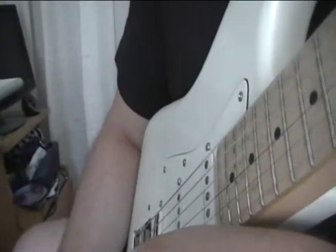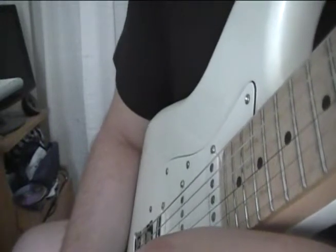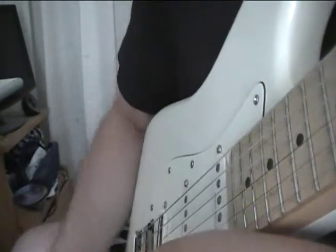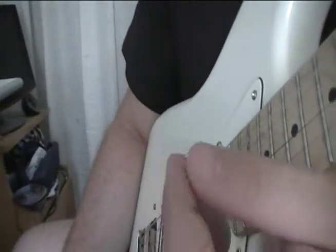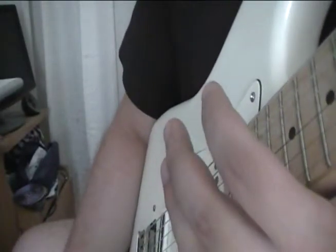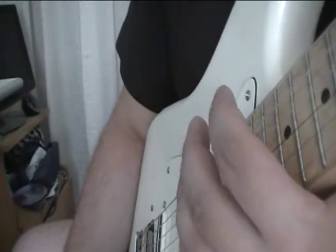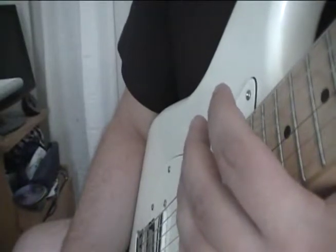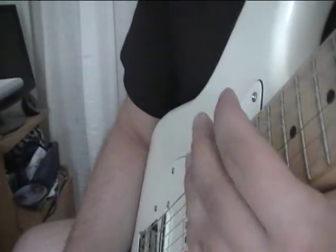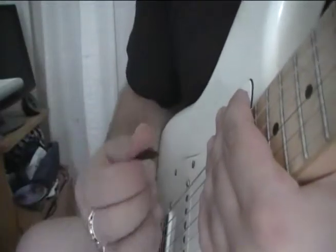Third tip about fast picking: it's about economy of motion. You have to realize that you won't get faster by making your fingers faster, but by reducing the unnecessary moves those fingers do when you play. If you do only the absolutely necessary movements, things will get much easier almost automatically. The hand has to perform the technique and nothing more.